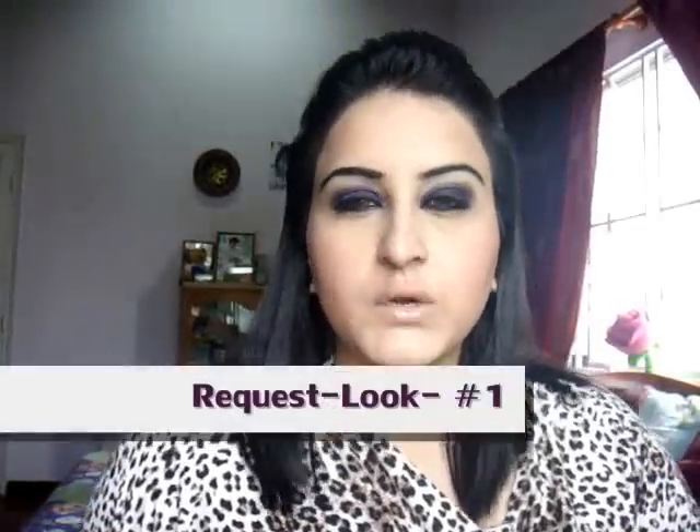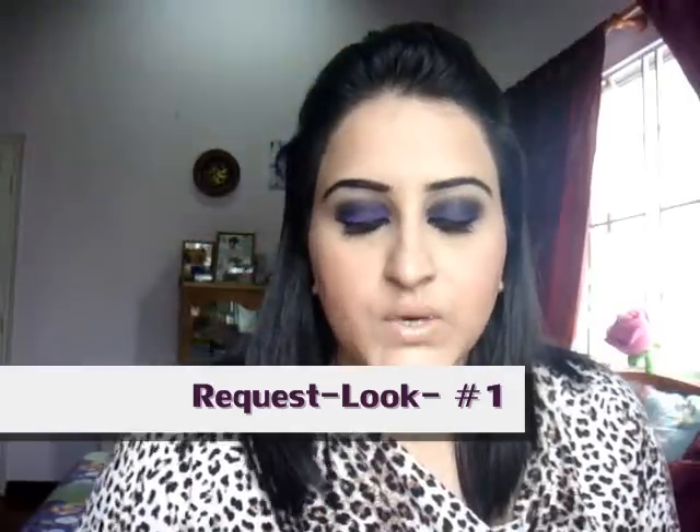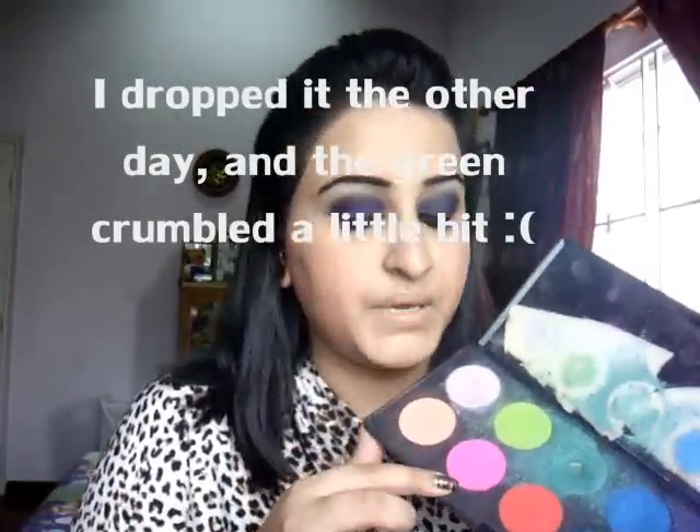Hey guys, thanks for watching. Today's look is a very intense black smokey eye with a bit of purple. What I used was from Makeup Forever — I have this palette which is my pride and joy. It's got all the crazy bold colours: neon orange, pink, red, blue, purple. In my opinion, if you need a good purple, get it from Makeup Forever, because all the other brands I've tried have average quality purples. It's a really simple look — it looks complicated but it's very simple, so stay tuned.